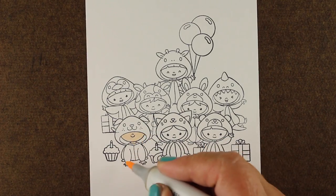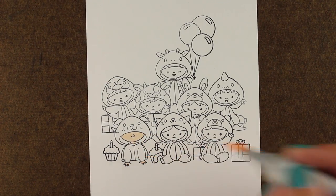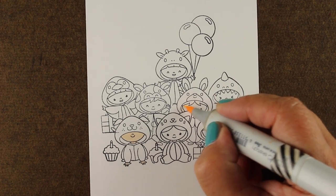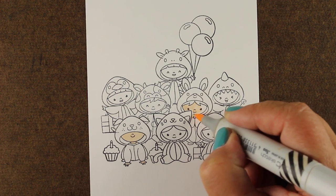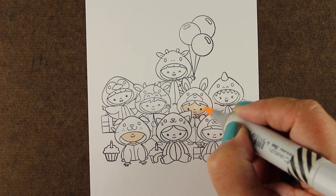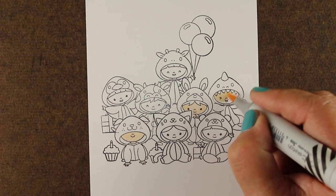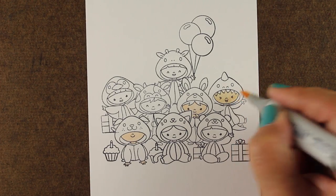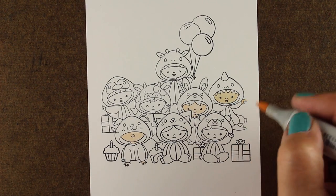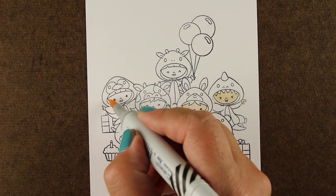And some balloons in the hand of the little giraffe at the top. When I go to do skin tone colors, I'm actually not going to list these for you because I play around a lot. I have a couple of go-to skin tone colors if I'm going to try something really fast, but generally when I'm going to do something like this I'm just going to play and see what happens. Sometimes my skin tones will have two colors in them, sometimes three.